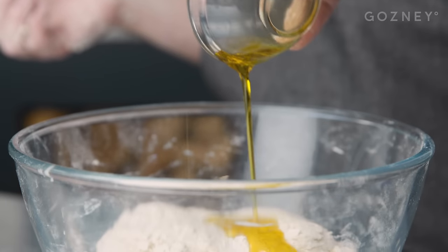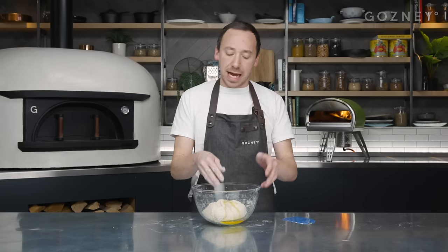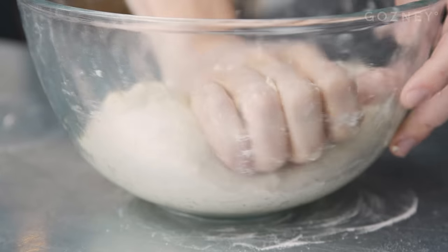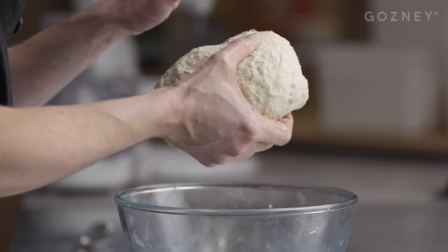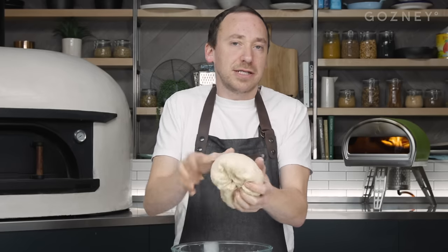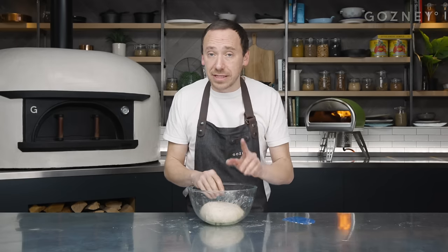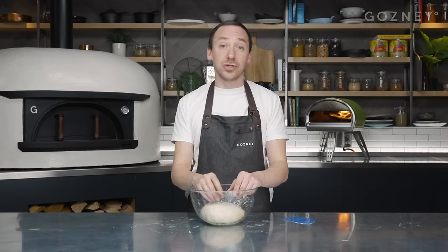We're going to add 10 grams of olive oil. If you want to keep it traditional Neapolitan, that wouldn't have oil in - you can leave it out. But I'd advise you the first time you make it, keep the oil in. It makes the dough much easier to work with, a little bit more forgiving. As you feel your way into making sourdough pizza, it's advisable to leave it in. You can see how easy it is to handle - it's not sticky. We don't need it to be smooth at this point; it can be quite shaggy. We're going to cover this and leave it to rest for 30 minutes, then come back and do some more.